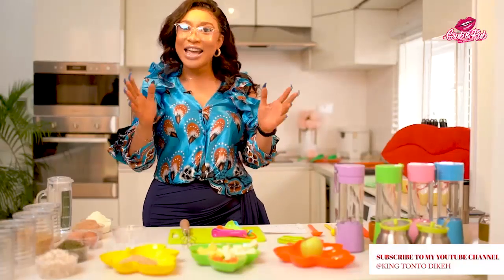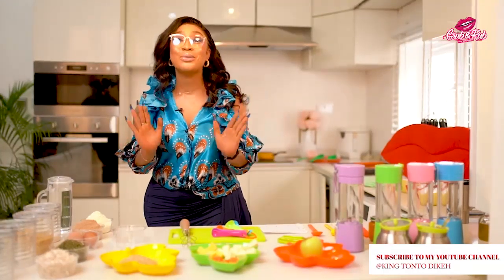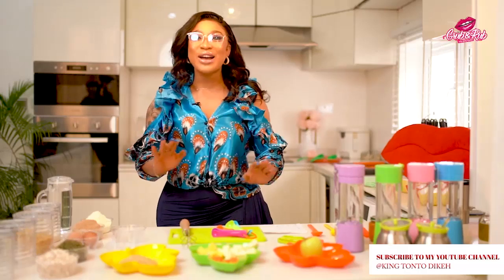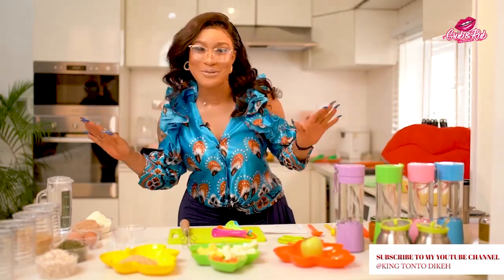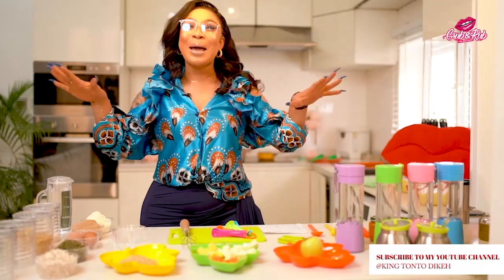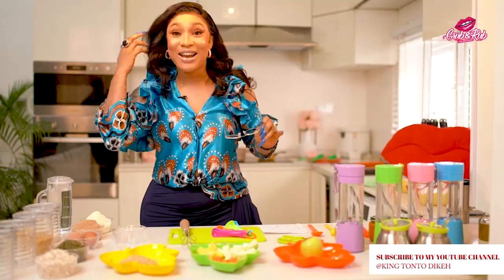Hello and welcome back to my YouTube channel and welcome to DIY with King Tonto. Today's DIY is a very special one to me. I will be teaching you how to make your regular store-bought baby food — yes, you heard me right — your homemade baby food.